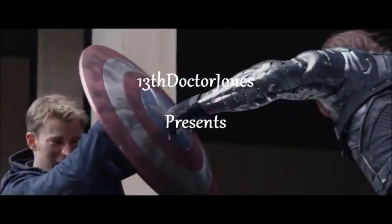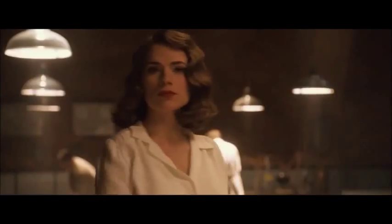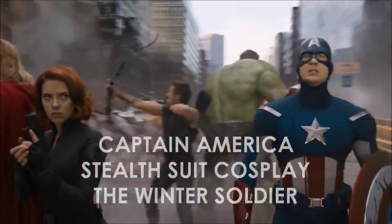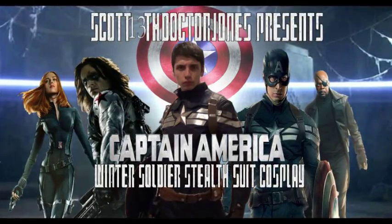Hello everyone out there on YouTube and followers of Who Cosplays. Today we have a very special cosplay video - for once, it's not Doctor Who related at all. This time we're going to be taking a look at my newest cosplay, which is the Captain America Winter Soldier Stealth Suit cosplay.